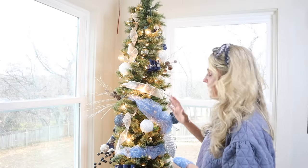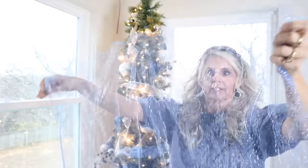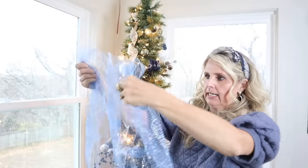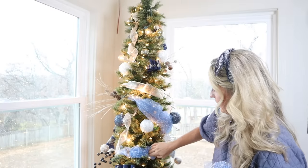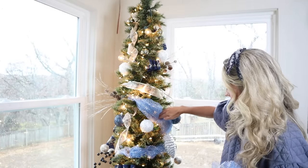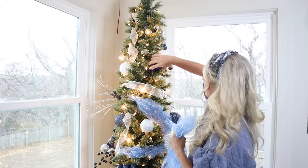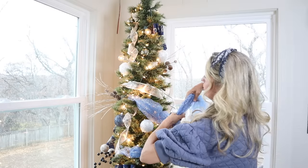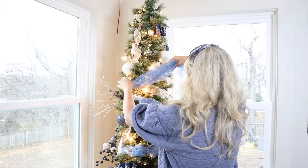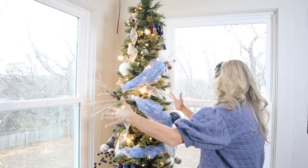Something else you can use to fill in your tree besides ribbon is a really pretty glittery mesh from Hobby Lobby. I cut it about 18 inches long and I'm just doing the tuck method — this one's coming across with no tuck, and then I tuck it so it goes one direction and then the other. Do not be afraid to move items on your tree just because you've already placed them. Once you start to see the patterns you'll realize what works best. It adds a nice little filler — I love this stuff.